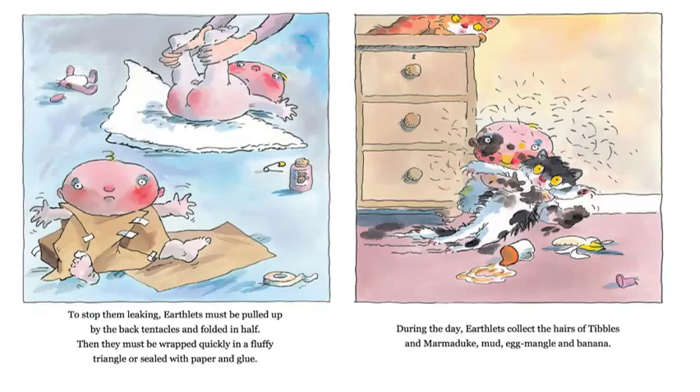To stop them leaking, earthlets must be pulled up by the back tentacles and folded in half. Then they must be wrapped quickly in a fluffy triangle or sealed with paper and glue. Is that what it looks like? Any of you guys that have small babies at your house — don't mom and dad kind of fold them up in half like that to put the paper underneath? Or we don't call it paper, do we? What do we call it? Maybe a diaper?